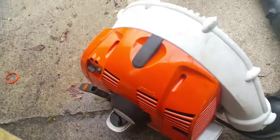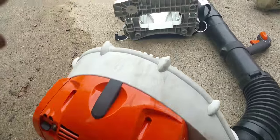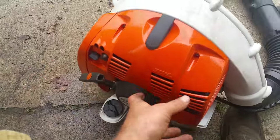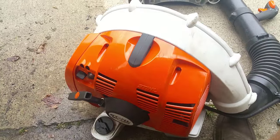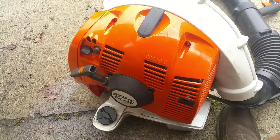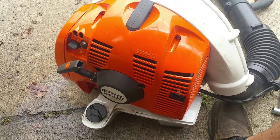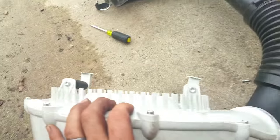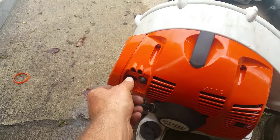Got this BR 130 SB backpack blower all torn apart here — well, actually I just put it back together. It had the carb off and the muffler off and everything because I bought this thing brand new and after two weeks the thing's bogging down on me, not running right. I'm thinking, what the hell, I just bought this brand new blower. I was adjusting the carb and everything trying to figure out why it's bogging down.